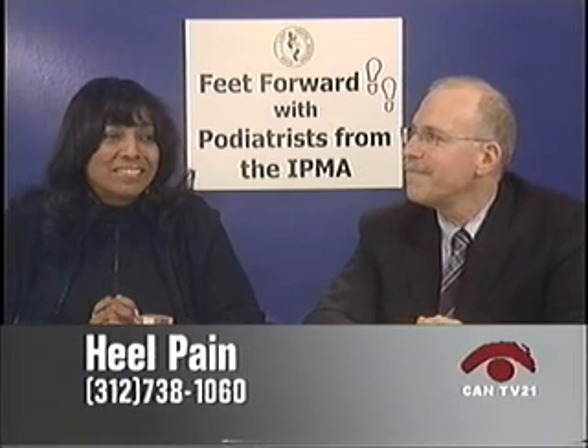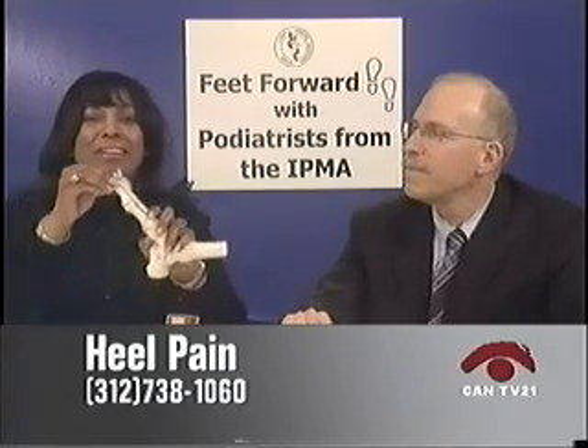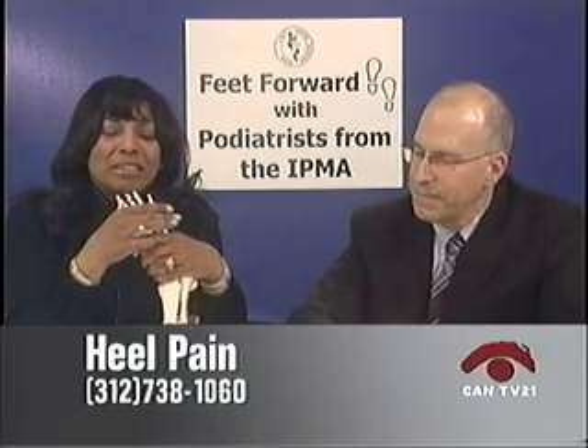A caller asks about twisted toes — toes going left and right on top. Looking at the visual, the second toe appears to be displaced. The doctors say this is likely a bad bunion with hammered toes. They recommend seeing a podiatric surgeon or physician for a good x-ray and evaluation. It's probably from a long-standing structural deformity called a bunion, which brings about hammered toes and other problems. The full evaluation depends on the patient, how they're feeling, and how they're wearing their shoes.